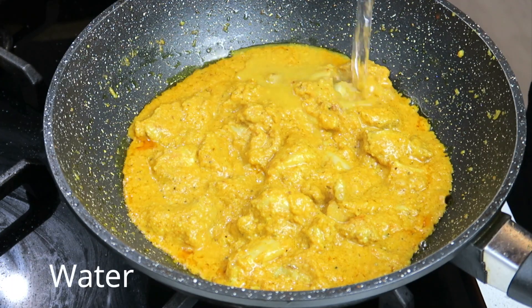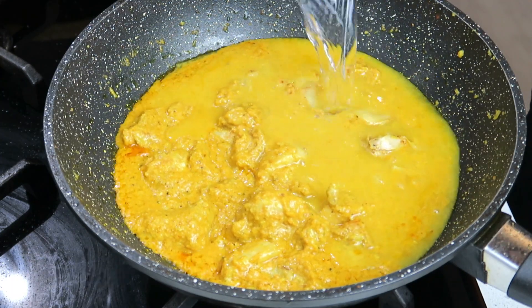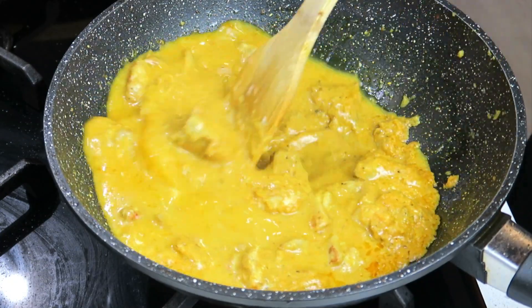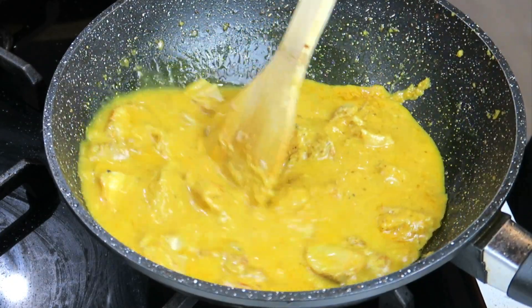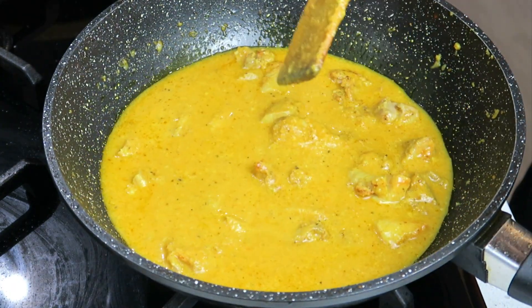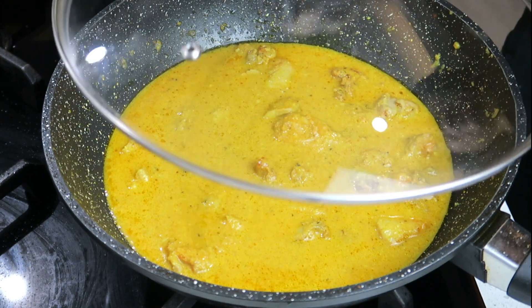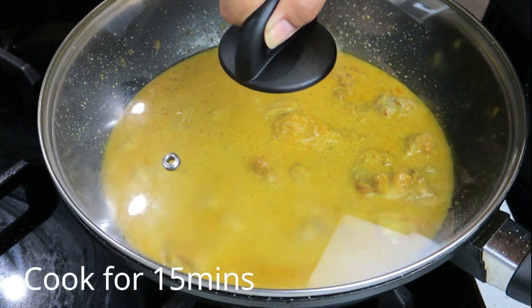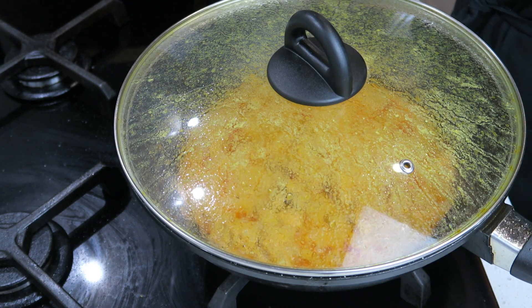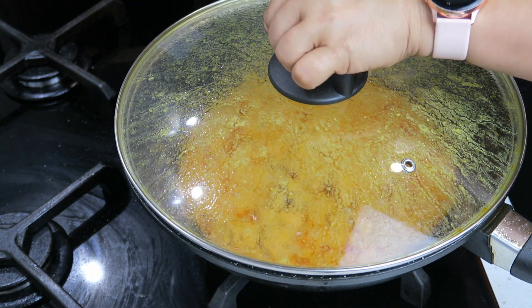I'm going to add some water, put the lid on, and let this cook for about fifteen minutes. This chicken has been cooking for about fifteen minutes, so it's time to check on it.